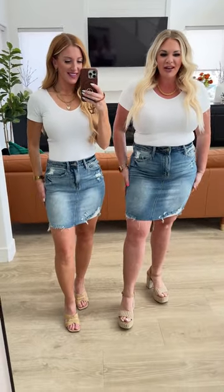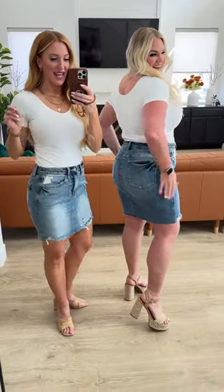I love the distressing that you have going on, and you guys this is so cute. I'm in an extra large, which is what I typically wear, and I am in love — this is a really good fit.